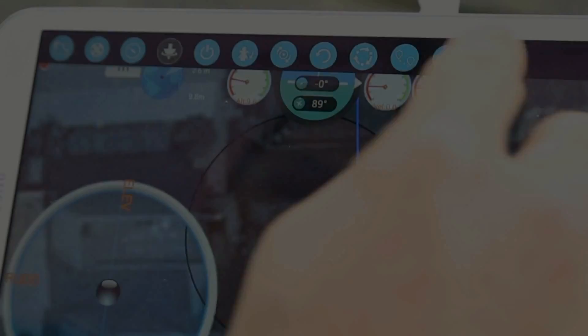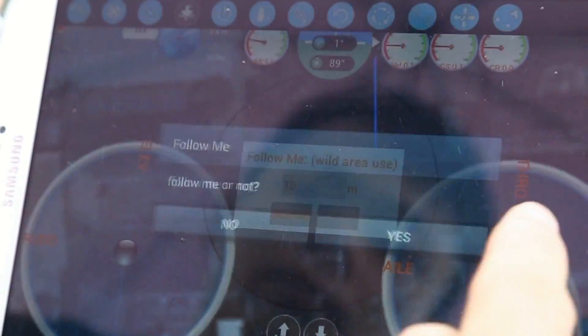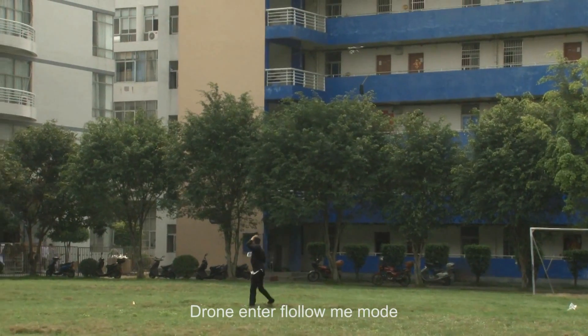Follow Me mode. Tap the follow me icon. Draw and enter follow me mode.